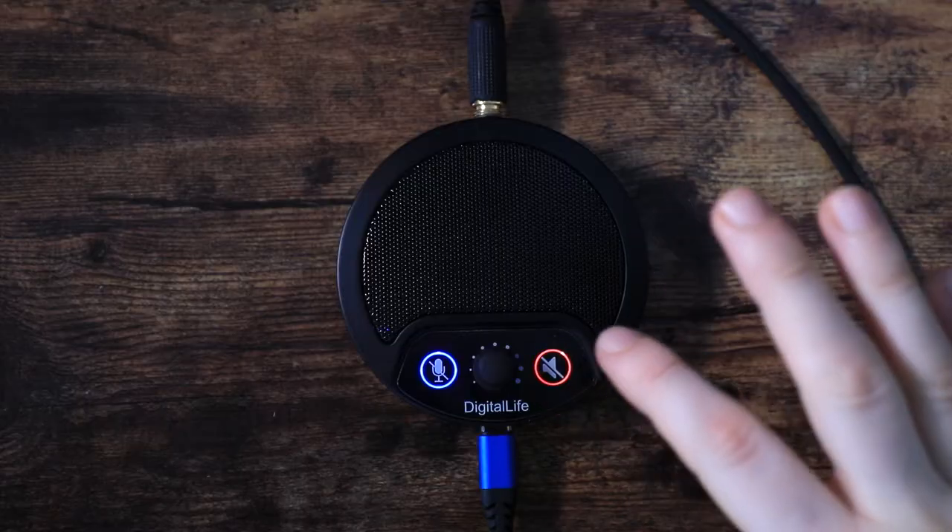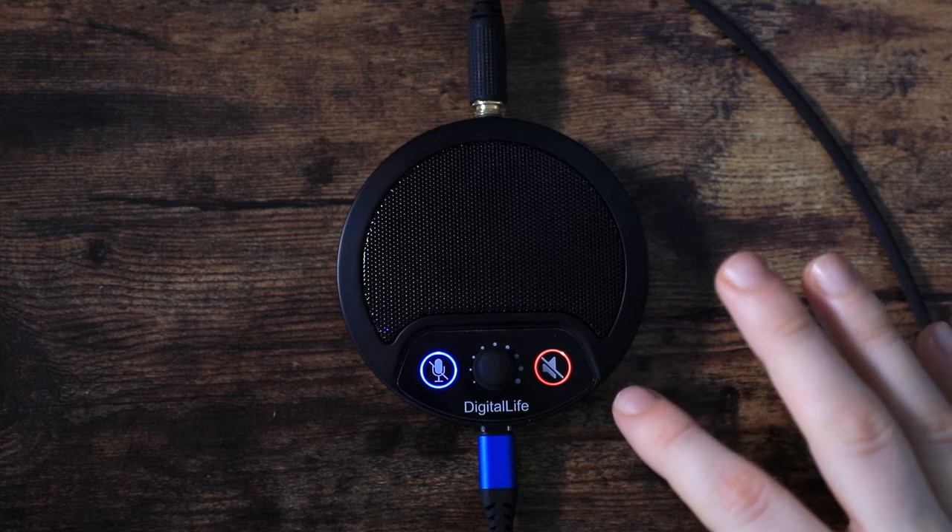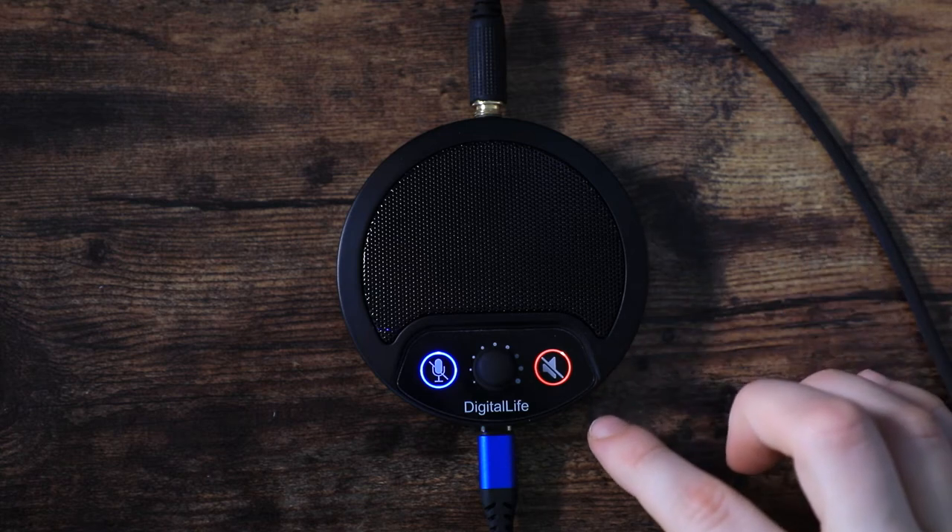I can turn the mic volume up or down. If I turn it all the way down, I cannot hear myself at all. If I turn it all the way up, I can hear myself nicely and clearly, even if I'm a lot further away. Now, this button right here looks like a crossed-out speaker. If I press it and it turns red, that means I cannot hear anything coming in.